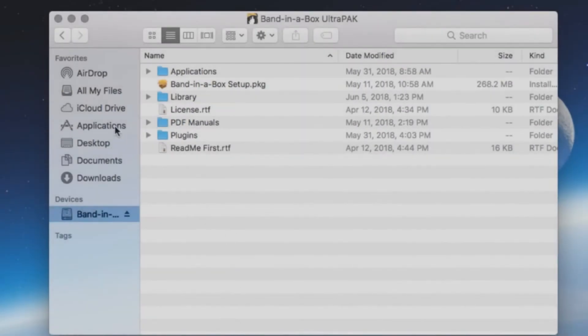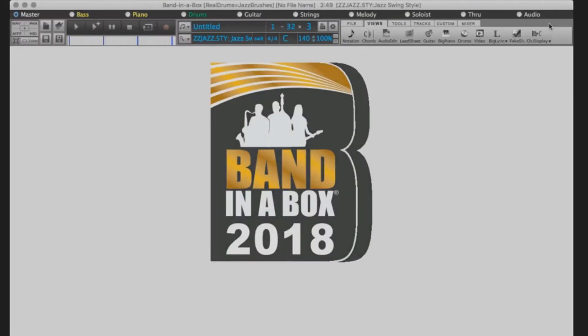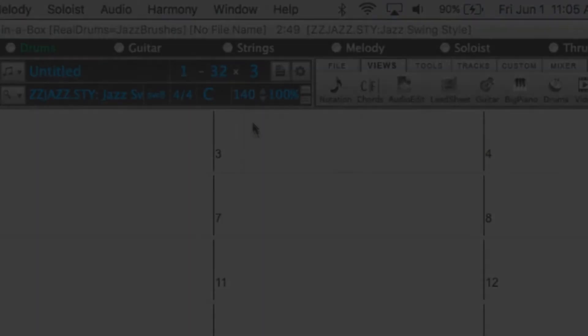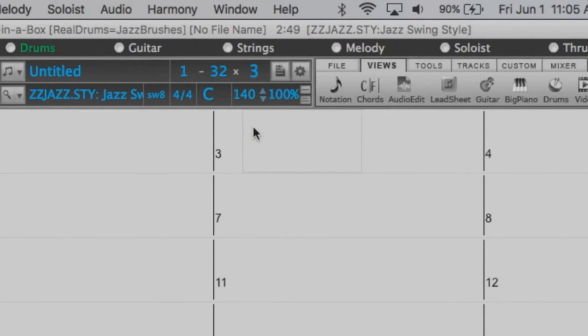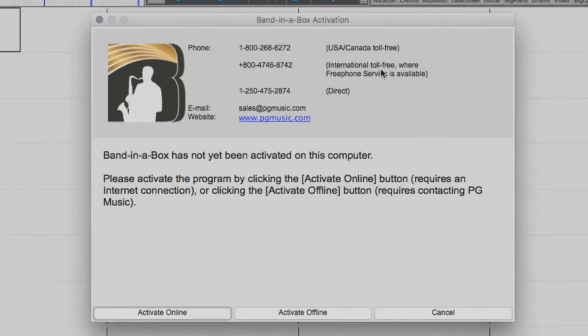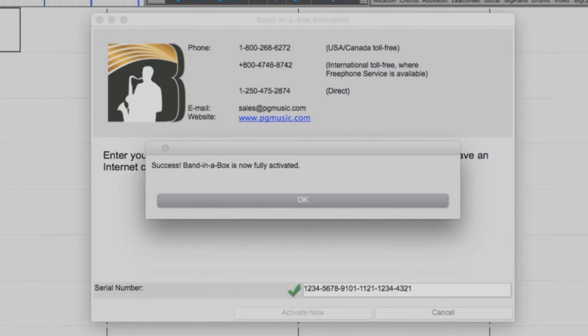You can now start Band in a Box from the icon located in the Applications folder on your internal drive. Once you have installed Band in a Box, you will be prompted with a message stating that Band in a Box is not fully functional and needs to be activated. To activate the software, be sure to have your serial number ready. Go to the Help menu and select Enter Serial Number to activate Band in a Box. If your computer is connected to the internet, select Activate Online. Now enter your 24-digit serial number, be sure to include the dashes, and press Activate Now. Band in a Box is now activated and ready to use.